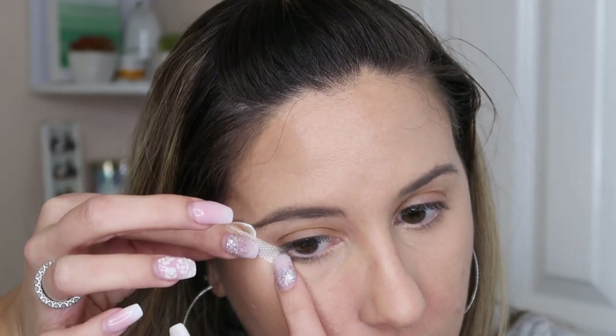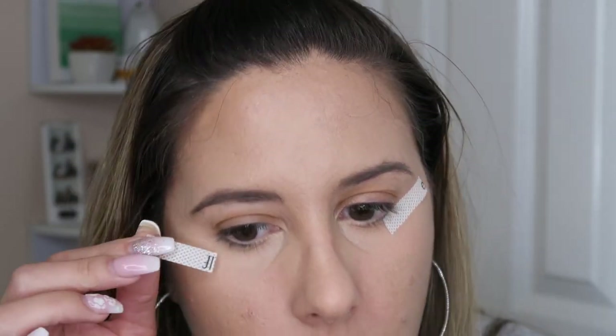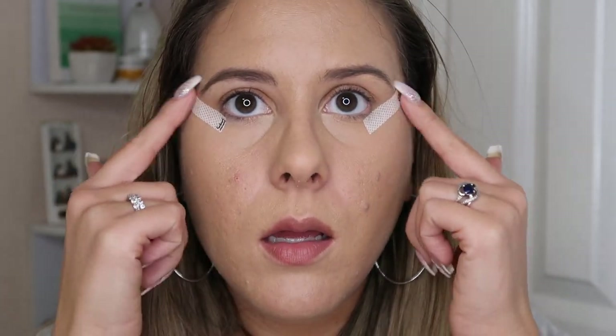I kind of cut it in half because these are really, really long. Then all I do is just place this where I want my wing to go. Usually with a wing, you want it to connect to the lower lash line — you never want to start your wing up here because it's just not going to flow right. So if you just connect it with your lower lash line, your wing is going to be perfect. I apply this to my other eye and make sure they're even — this one just needs to go up a tiny bit — and then for the most part they are pretty even.